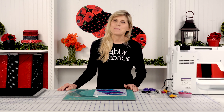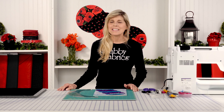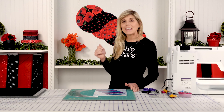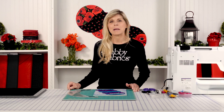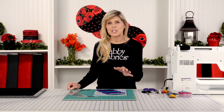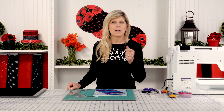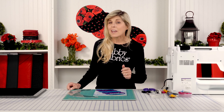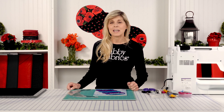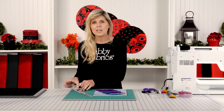Hi, it's Jen from Shabby Fabrics today with a really unique project. This is called the Braided Twist Table Runner and we're making this out of Wild Poppy from Timeless Treasures. This is such a cool project. This is a longer video, so go warm up the coffee, grab a snack. We're going to be here for a while, but it's going to be worth our time together today to learn how to use this amazing tool.